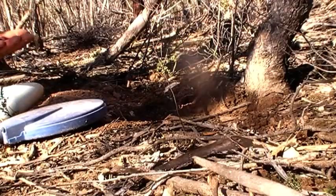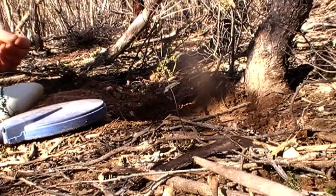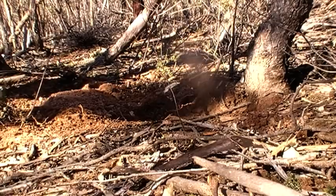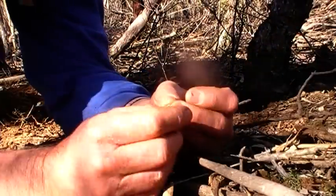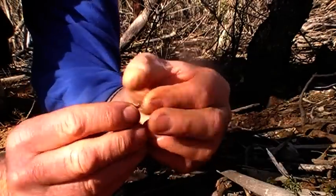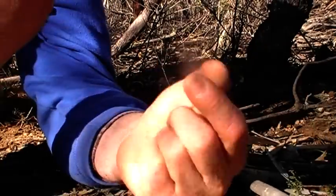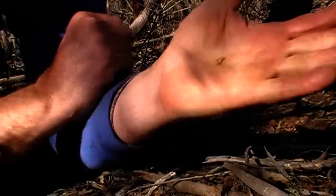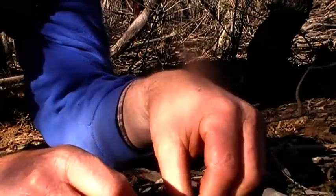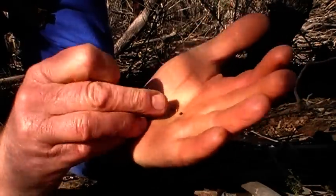Yep, I see colour. It's gold. Here we go. Give it a bit of a clean. There's that. Oops, dropped it. Nice little flat piece.